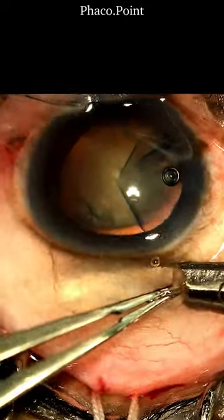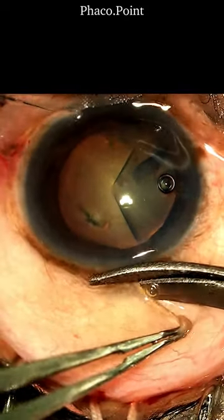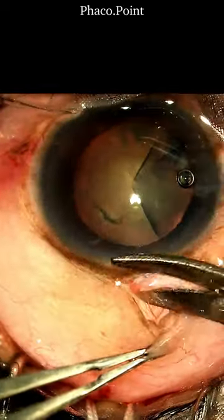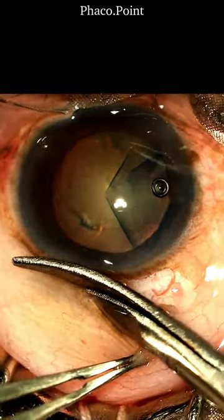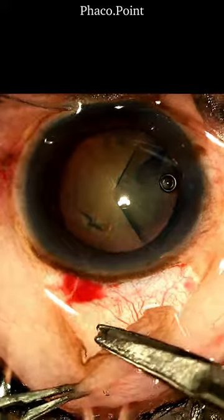Then, following a slight sub-conjunctival dissection, we cut close to the limbus. Ensure that you always leave behind the limbal stem cells. The extent of this dissection should be just beyond the anticipated size of the tunnel. This largely completes the peritomy.